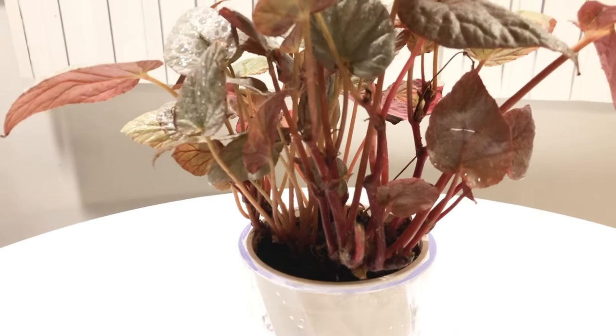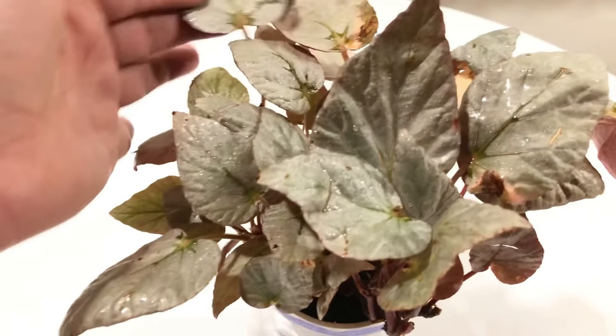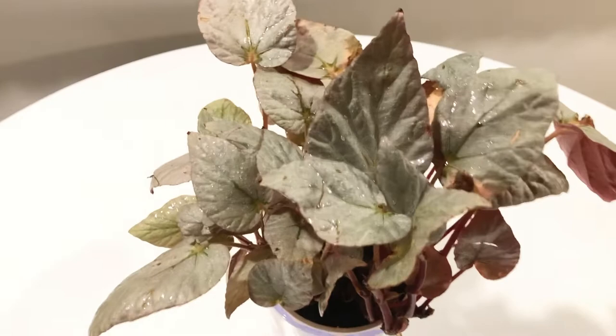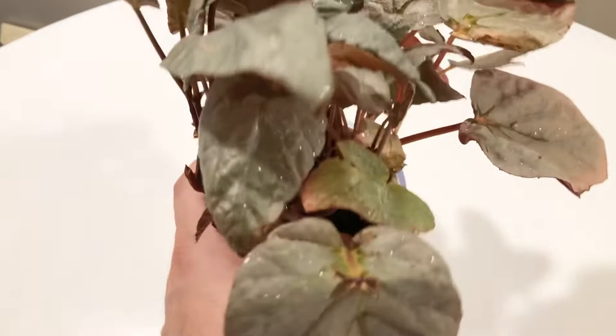Those little bugs do not like to be covered in alcohol — within minutes they will die, sometimes even within seconds. If you have any questions about mealybugs or Rex begonias, or what I'm going to do with this plant — once I get rid of all the bugs and I know it's clean, I'm going to remove all of these damaged leaves and propagate them. Like this one here — this is a beautiful leaf. I'll probably cut this in half, propagate one half, and propagate the stem half.